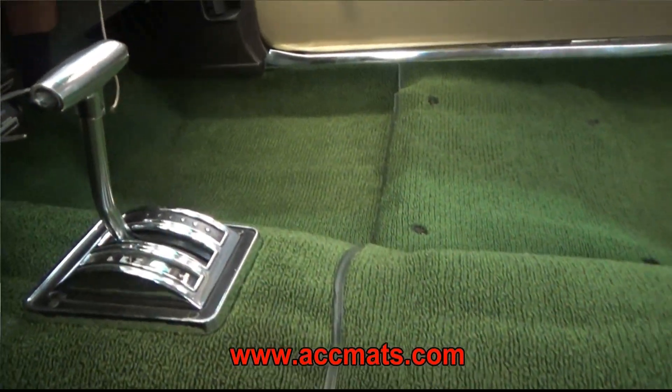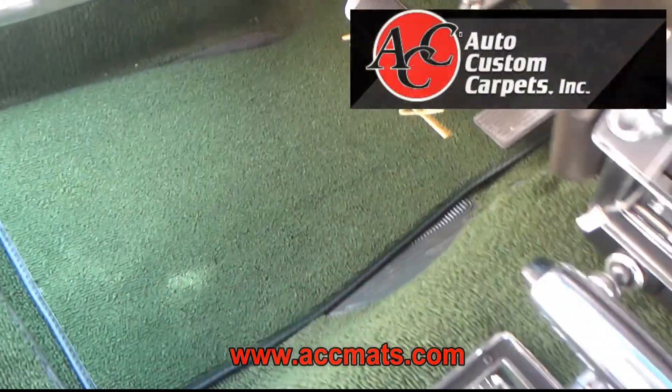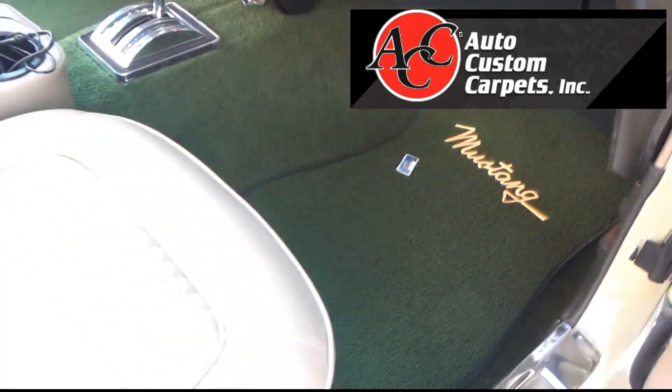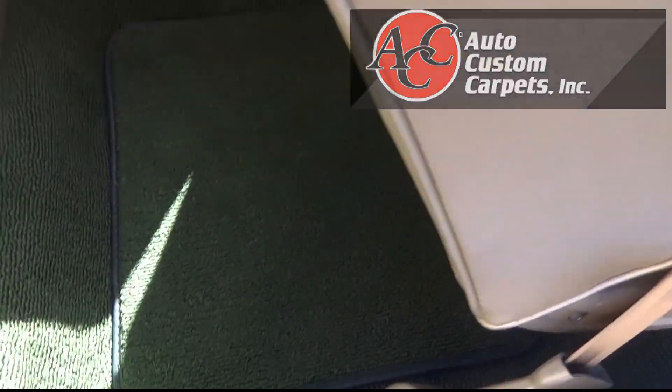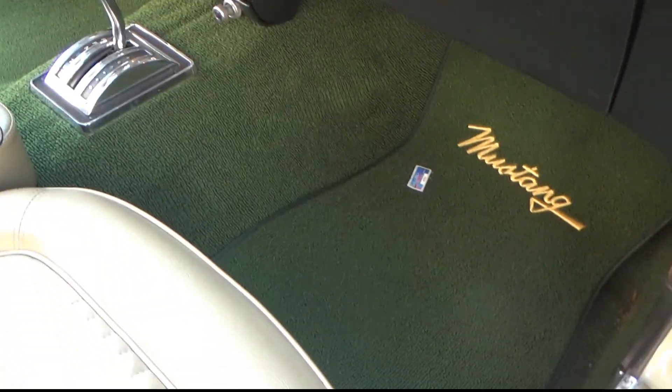Auto Custom Carpets — they make carpet for every single make and model you can think of, from old classic cars to new cars. I use them in all my projects, all my cars. Big fan. Thanks for watching — see y'all soon.